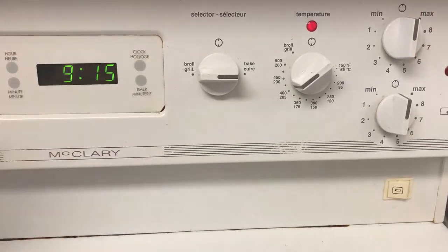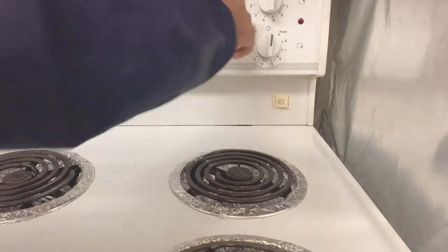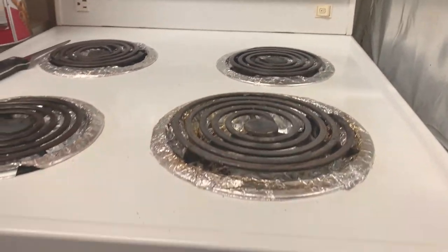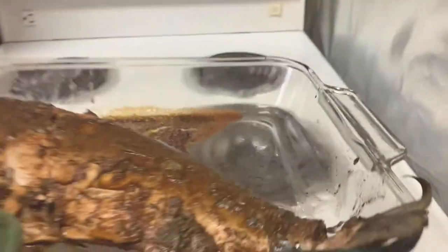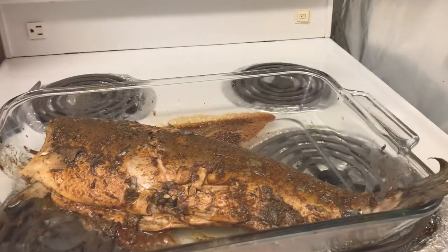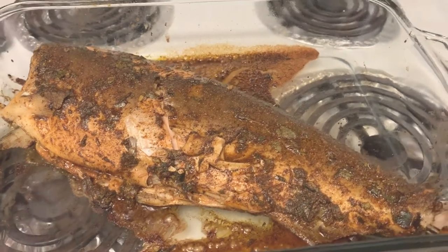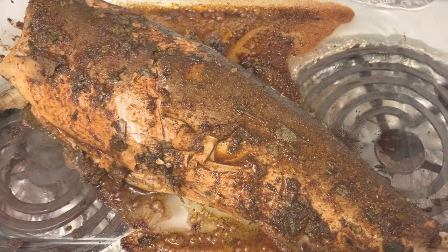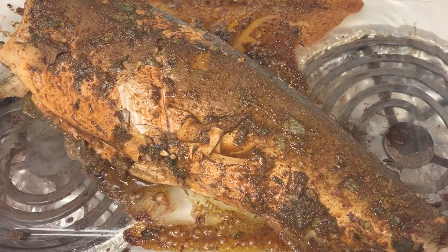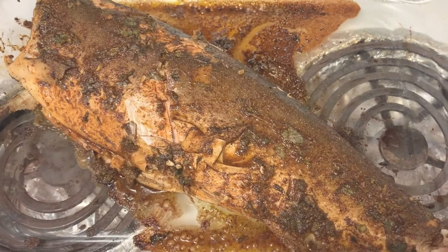That's completed. I'll turn off the oven and that's our end result. As you can all see it's really falling apart, which means it's really tender inside and the marination has a really good taste. You can all try it at home and enjoy!